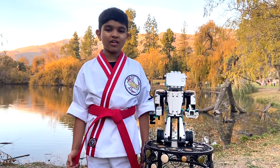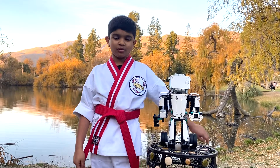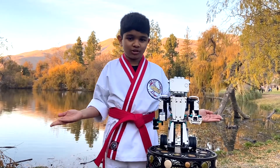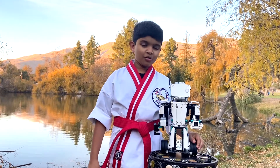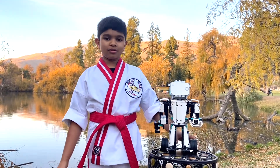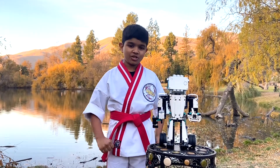Hello everyone, I'm Sid Shimnas, and today in this video I'm gonna be combining two of my favorite passions: LEGO robotics and martial arts. I'm ready to fly, and my martial arts buddy here, Blasts, is gonna repeat the same martial arts moves that I do. So stay tuned and let's start!